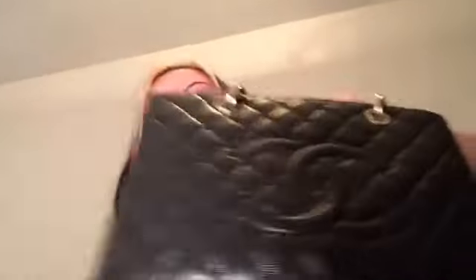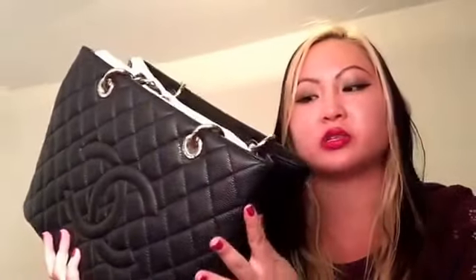Now for Chanel handbags — first is my GST in black caviar leather with silver hardware. I use this for days when I need to carry a lot, like seminars, conferences, meetings, or overnight stays. It's a very organized bag and is my very first actual Chanel handbag, as well as my first piece in caviar leather.